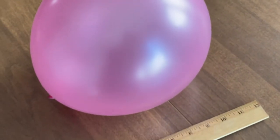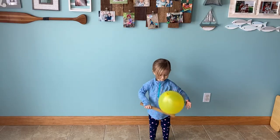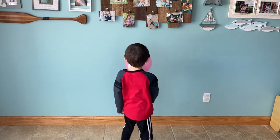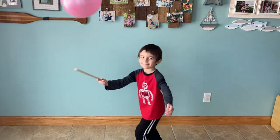For the next game, you only need a balloon and a ruler. We call this one Balloon Blizzard Bounce. The goal is to keep the balloon from touching the floor or objects on the floor for as long as possible. However, you can only touch the balloon with the ruler. This is a simple game that kept us entertained for a long time.